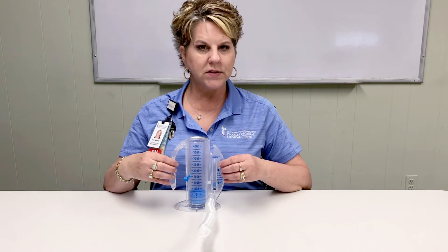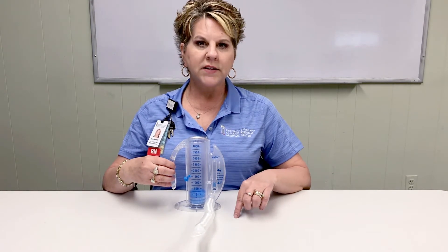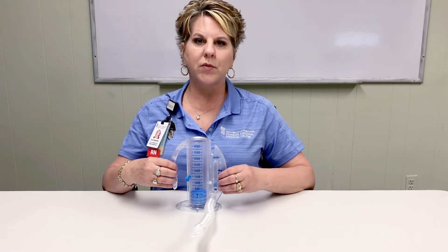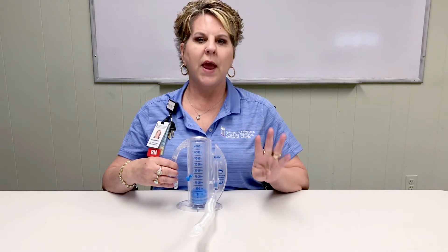You will use the incentive spirometer 4 times a day in the hospital and once you are discharged home. An easy tip to remember: 4 times a day — after breakfast, after lunch, after dinner, and at bedtime.